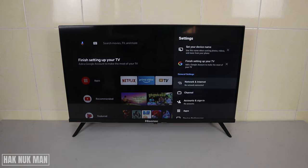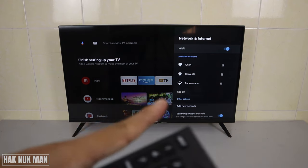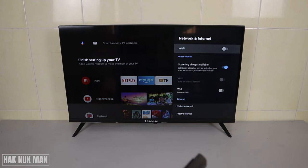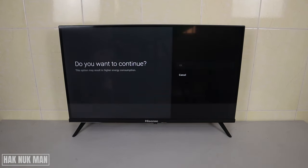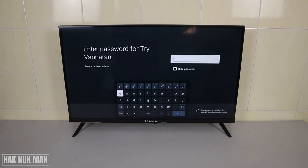Now just select 'Network and Internet.' If you see that Wi-Fi is turned off, press OK one time to turn on your Wi-Fi. You will then see all available networks — select your Wi-Fi network and input your password.